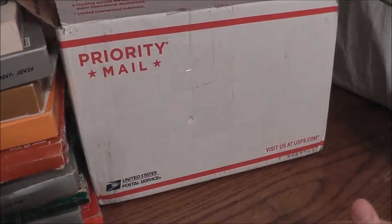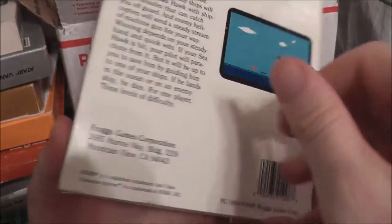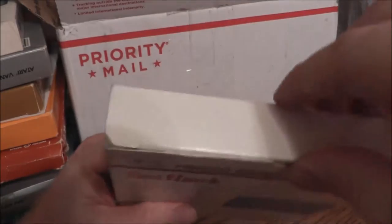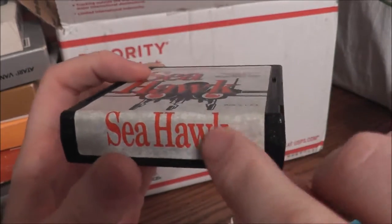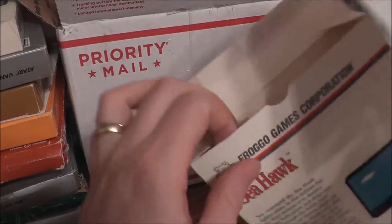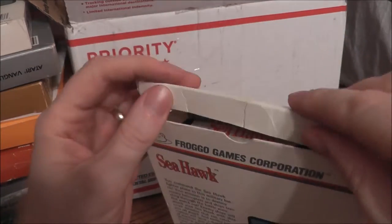Another Froggo game — Seahawk. Again for use with the 2600 or 7800. This kind of reminds me of River Raid if it was from the side view instead of top-down, so it'll be interesting to play. The cartridge label is getting kind of grimy underneath — I don't know exactly how that happens. It still has a cool label, and this one actually has the instructions — very tiny, still in color, just four pages total including front and back. The warranty card is in there as well. These are the only two Froggo games in the lot but I was excited to see them.